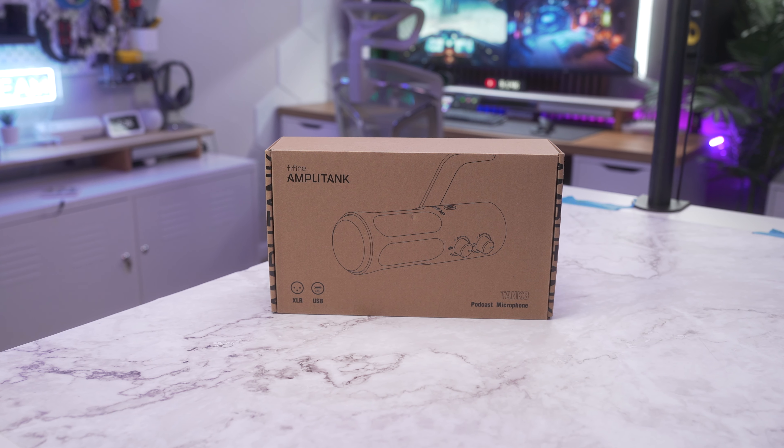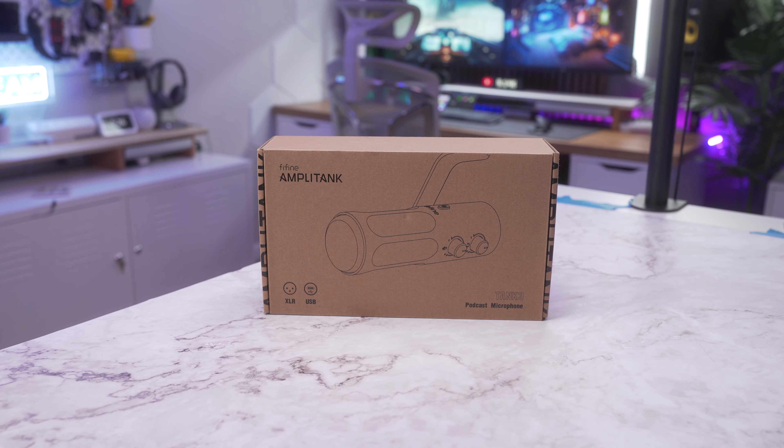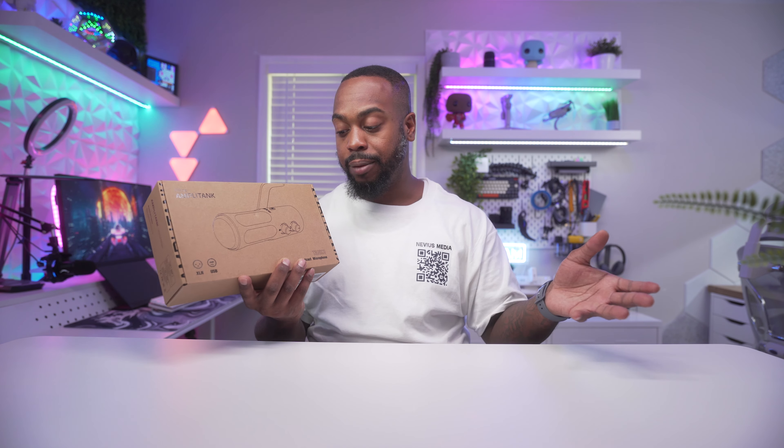Yes, that's what it's really called — Ampletank Tank 3. The Tank 3 is an XLR/USB dynamic microphone, compatible with Mac and Windows computers and is plug-and-play. Whether you're a podcaster, streamer, content creator, or just someone looking to up their audio game, this may be the microphone you've been waiting for.